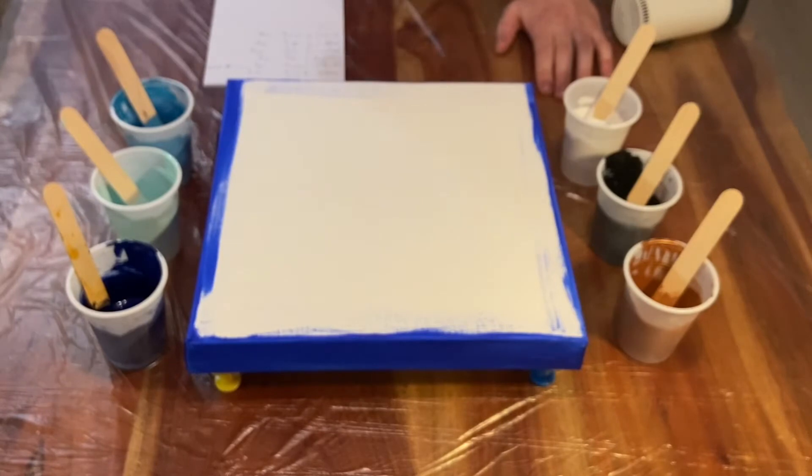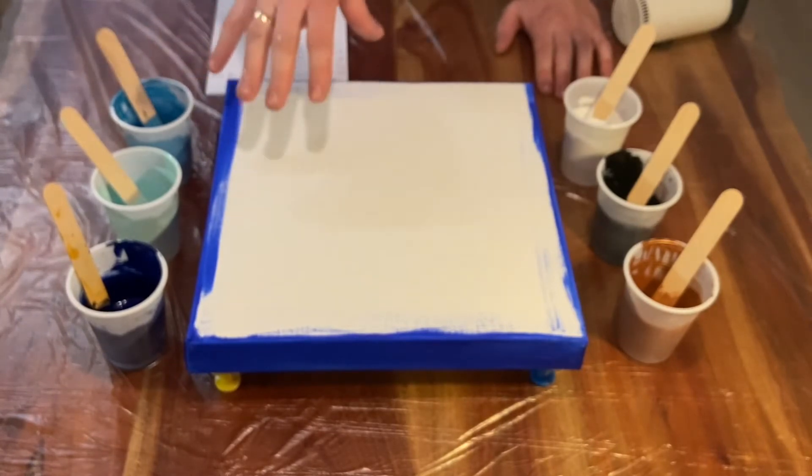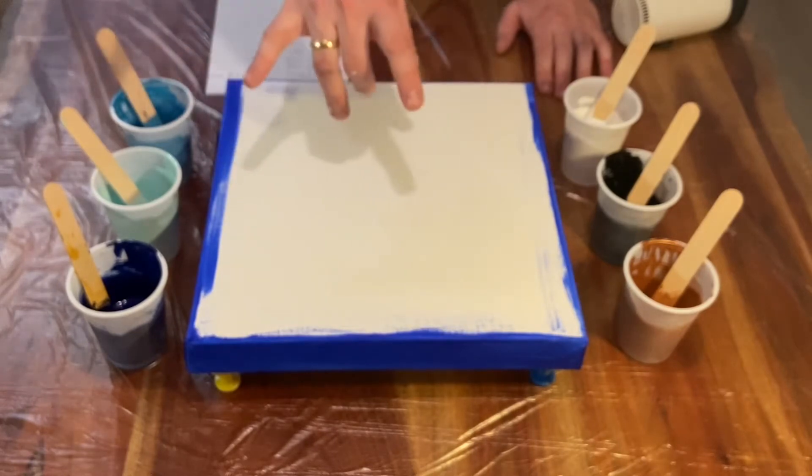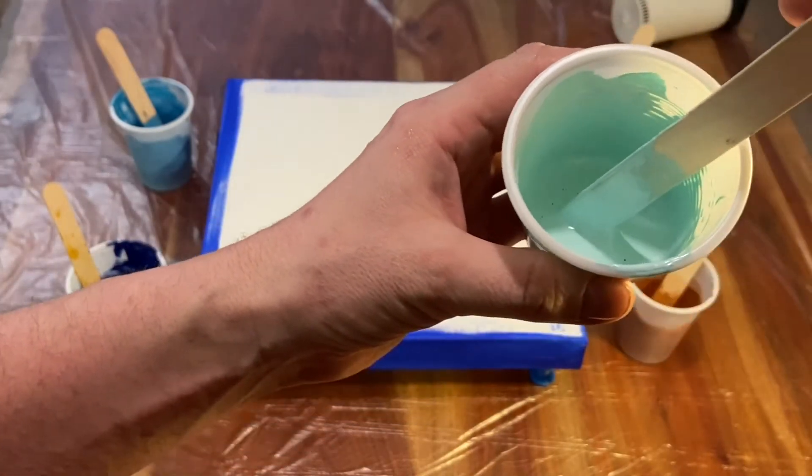titániumfehér. Minden festéket úgy kevertem össze, a két gyöngyház festéket leszámítva, hogy 30 g festékhez adtam 20 g vizet. A két gyöngyház festék, tehát ez a Rézarany, valamint ez a Türkis, ők pedig 25 g festék és 10 g vízkeveréke.